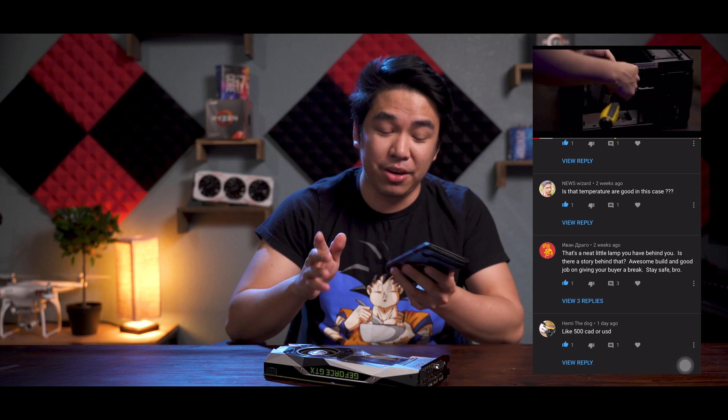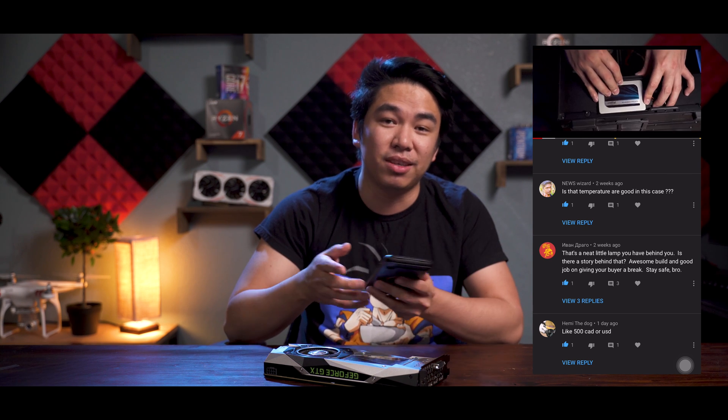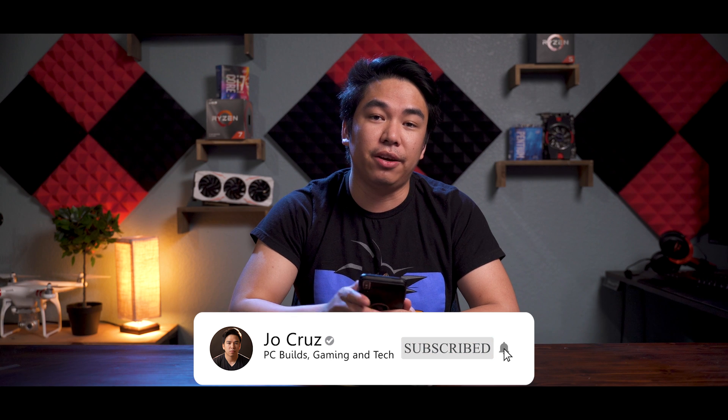And right now is the time to read some of your comments from my last video. This one is from Enba Aparo — not sure how to pronounce that, I think it's Russian. Anyway, they said: 'That's a neat little lamp you have behind you, is there a story behind that?' Actually, I bought that because I see a lot of YouTubers with some type of light in the back and I thought my background was too plain. 'Awesome build and good job on giving your buyer a break. Stay safe bro.' I gave him a break because I think he's a nice kid, and sometimes when you're kind to people they tend to be kind to others too. That's it for this video guys — I hope you find this helpful and entertaining. If you did, please give me a thumbs up, also please get subbed. I have a lot more PC content lined up, and the next video will actually be the announcement on how I will do the giveaway. I will be giving away a brand new XFX RX 580 to one lucky subscriber, so stay tuned, get subbed, and I will see you guys in the next video. Peace.